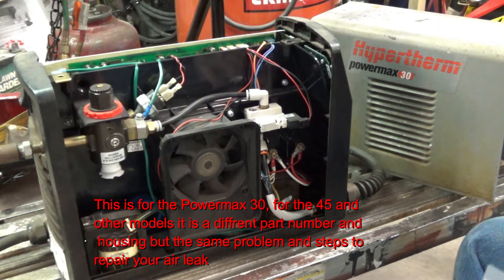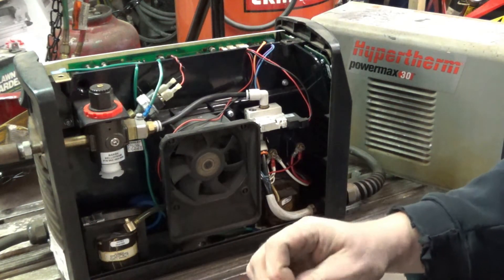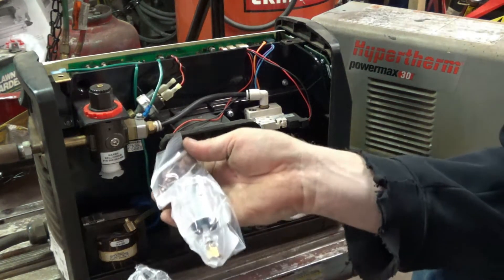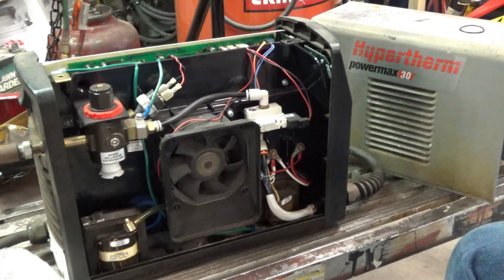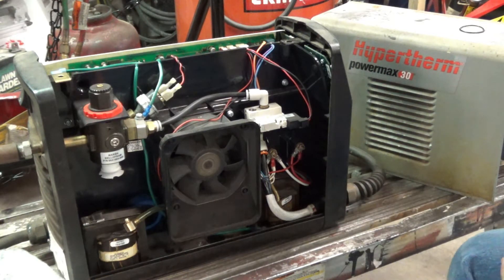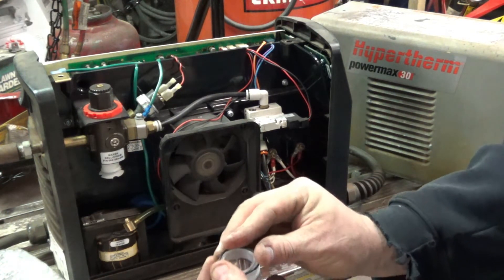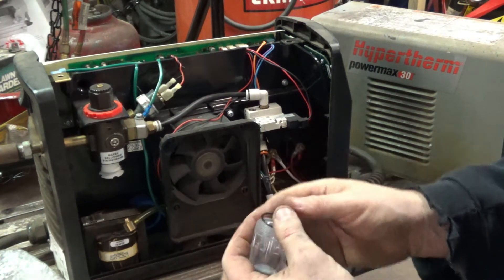I ordered it and hopefully it'll come all brand new. It's literally a two-minute replacement. What I plan on doing — and I'm going to do it now — is just go ahead and order a whole brand new one to keep on hand. And right now, without too much ado, I'm going to show what's involved in changing this bad boy.